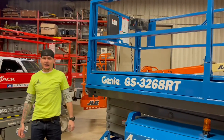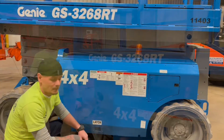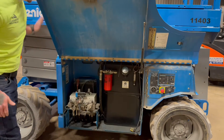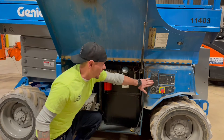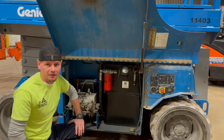Now let's go ahead and start on the left-hand side of this machine and see what's under the hood. By grabbing this latch and lifting up, you're going to expose what's under the hood here. On this side, we're going to have your hydraulic manifold, your battery, hydraulic tank, and your ground controls. Those are always located on the left-hand side of this machine.